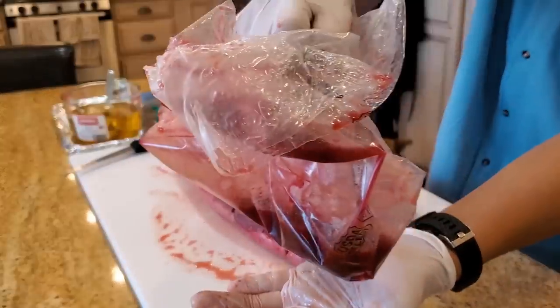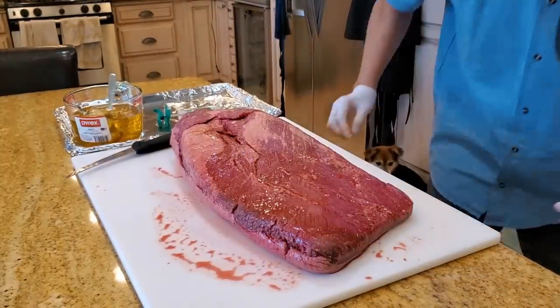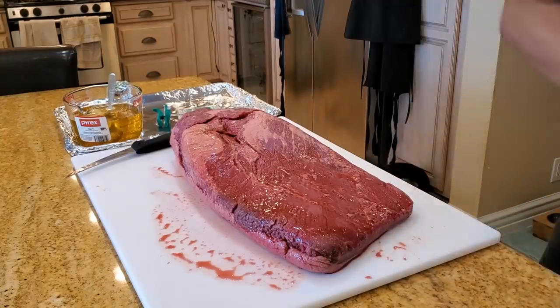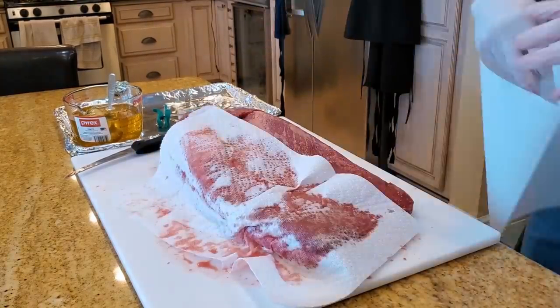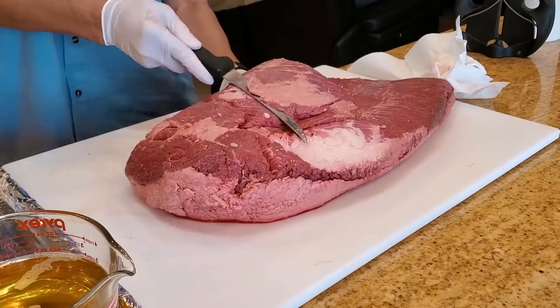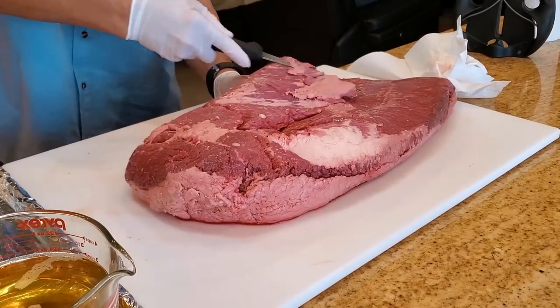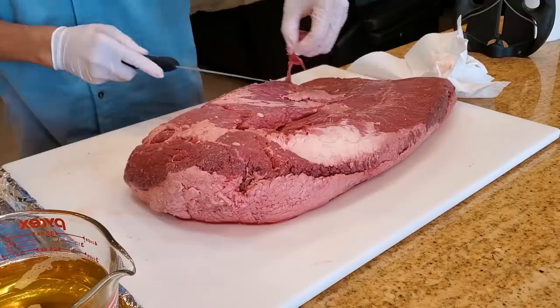Carefully throw away the purge — don't splash everywhere. Brisket in the sink, towel dry. Put your hand underneath, trim off all the silver skin and the fascia.